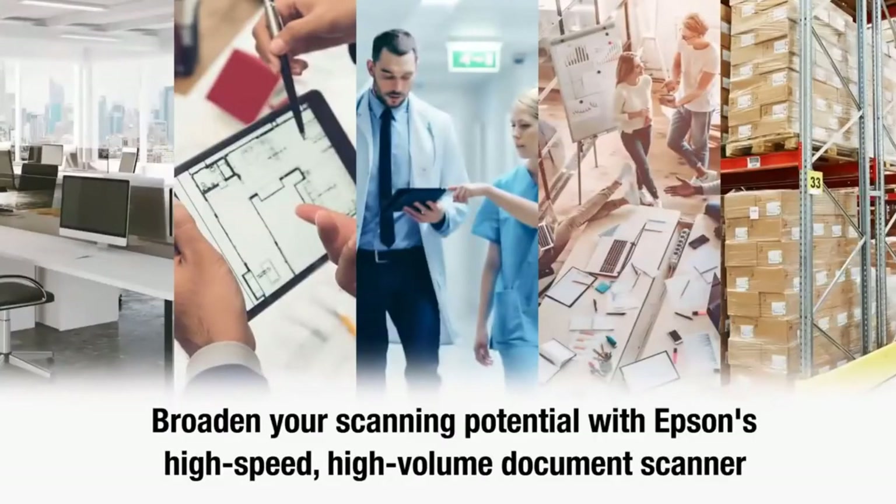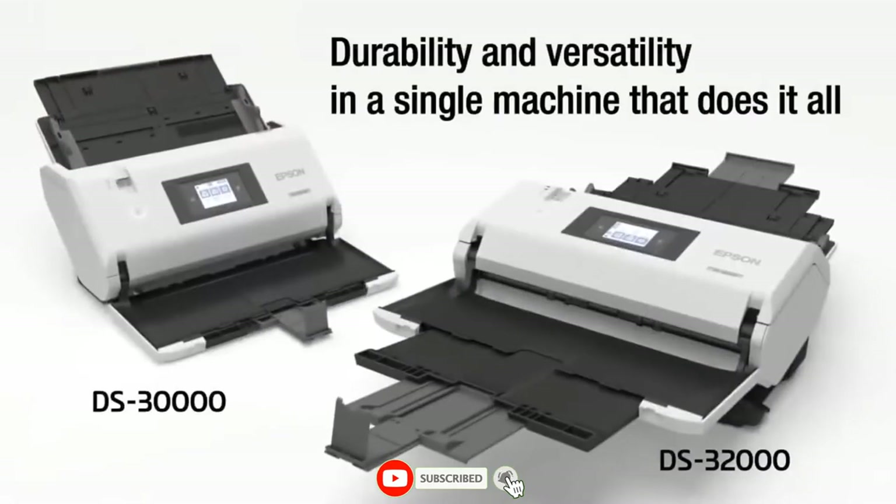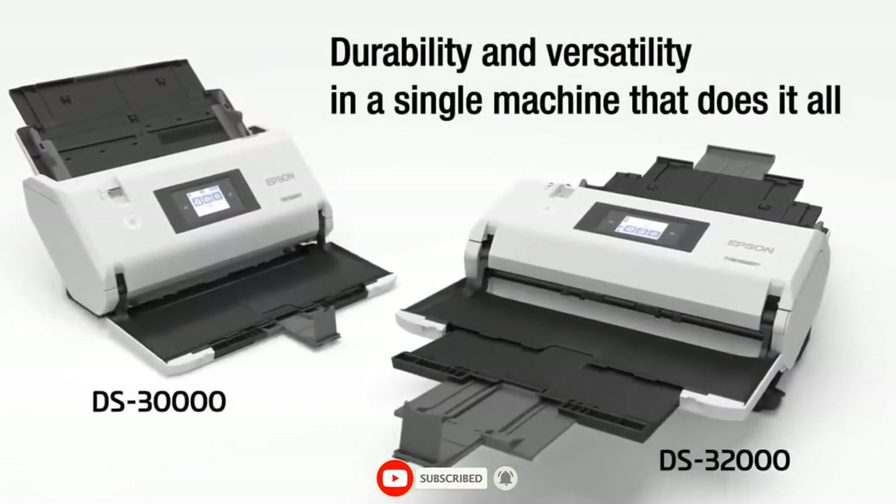Broaden your scanning capabilities with Epson's high-speed, high-volume document scanner — durability and versatility in a single machine that does it all.